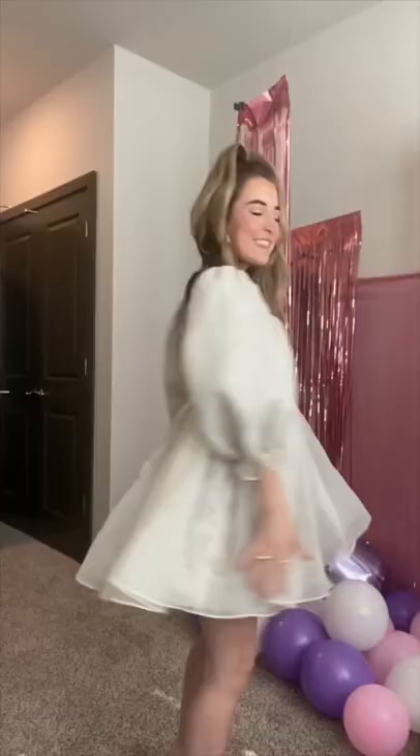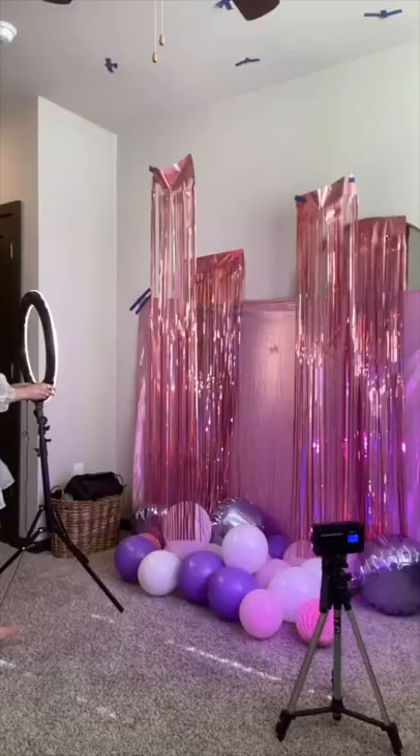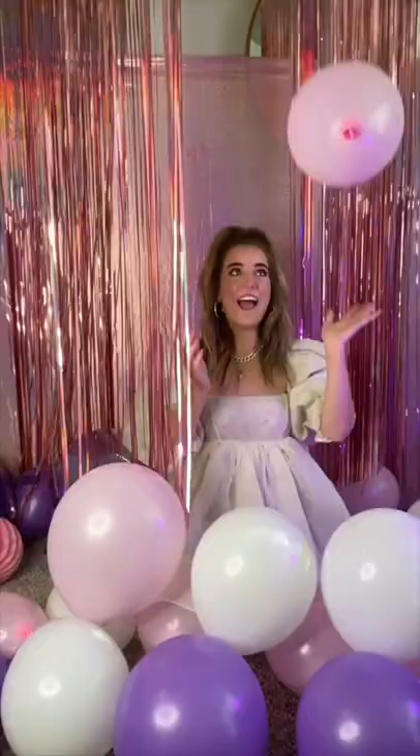I hung streamers from the ceiling at different levels to add depth. I got to rest, and then it was time to set up lighting. I did one colored light in purple and one ring light, and then it was time for the photo shoot.